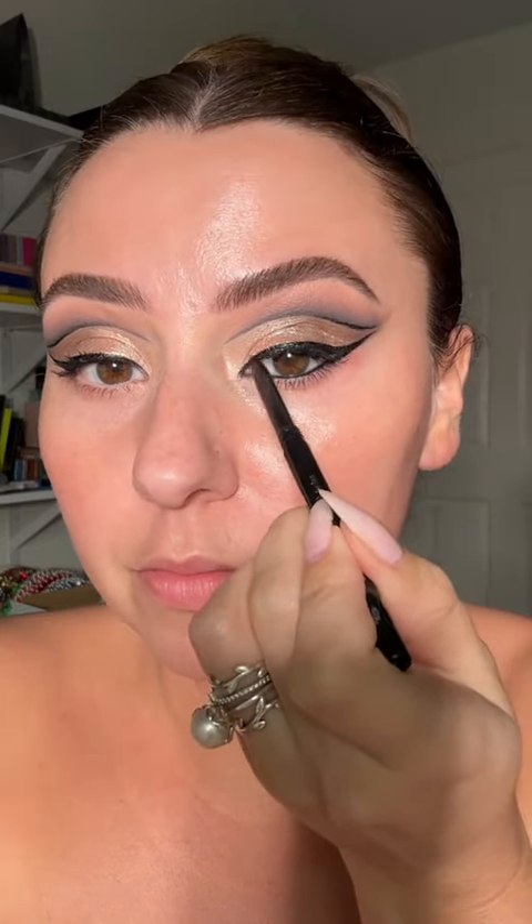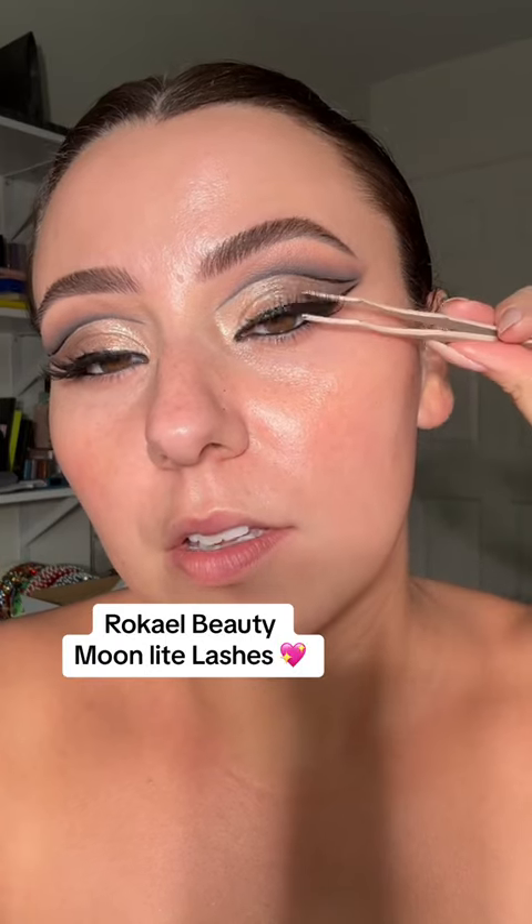Now we're going to clean up one more time, including underneath here. Also, another tip: I don't put my eye cream on when I know I'm going to do an intense look because I'm just wiping it away. Definitely adding a wing with this look. The Stila liner on the top and bottom waterline. Bocale Beauty — these are the Moonlight style lashes, my favorite.